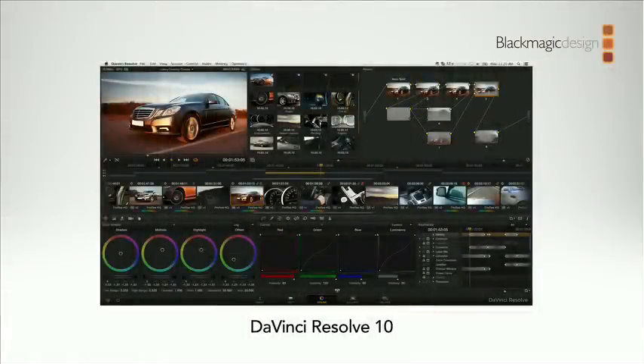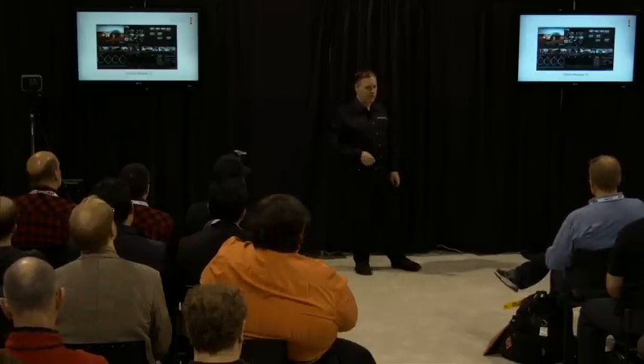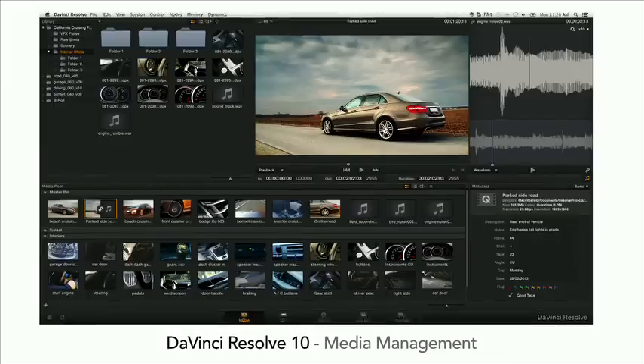DaVinci Resolve 10 is all about workflow. There's a lot of fighting in this industry, but what we really want to do is bring everything together. The customers want this stuff to work — high-end movies, TV programming, TV commercials. Different editors use different NLE applications and want to move between them. We've got unique capabilities in DaVinci: we work with raw camera files and generate files for cinemas. We can do online work right from raw camera files. We've also added a lot of media management and sound syncing features at the front end.